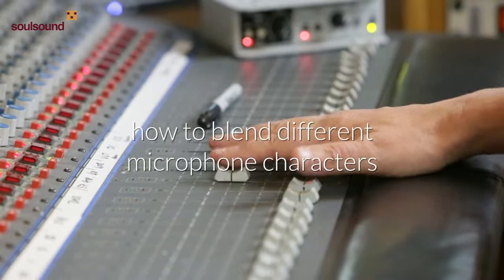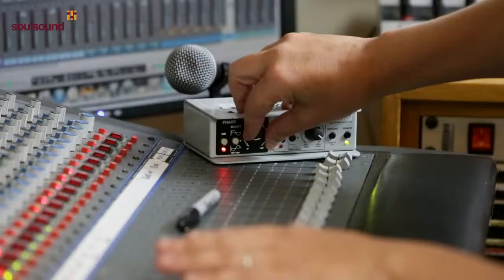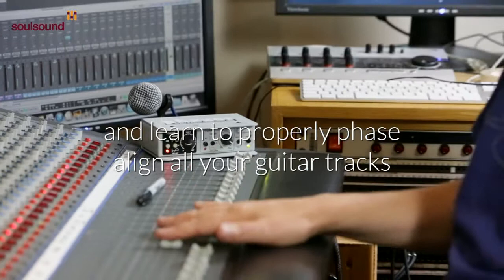We're just going to blend some of the different guitars and work on that. The first thing we notice is that they're out of phase with each other — you can hear them just by knocking a bit out of phase. You can hear how much the sound has changed. I've got it as bad as it can be.